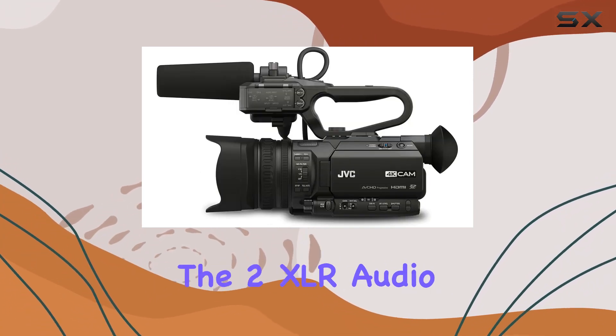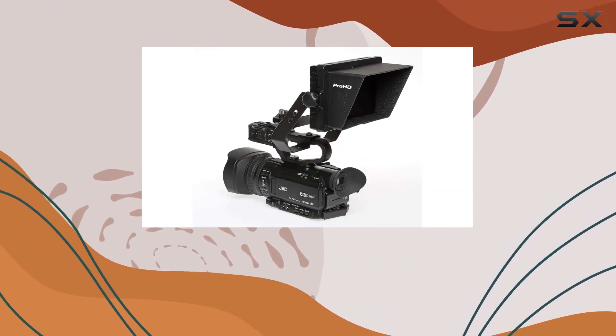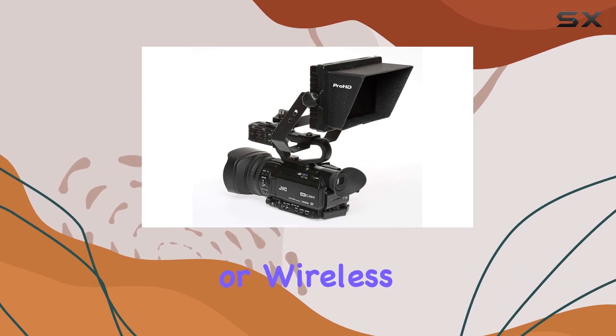For audio enthusiasts, the 2 XLR audio inputs with phantom power are a welcome addition, allowing you to attach balanced microphones or wireless audio inputs.